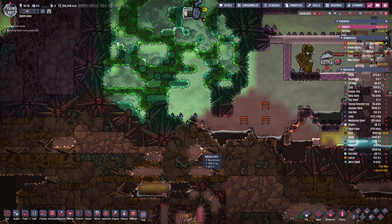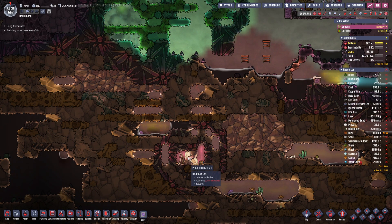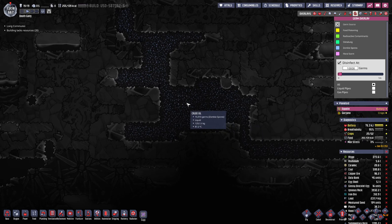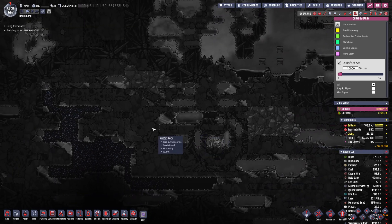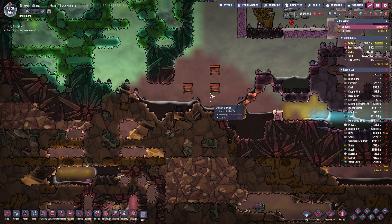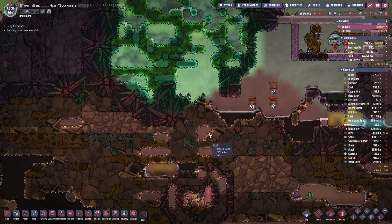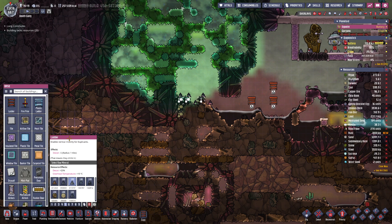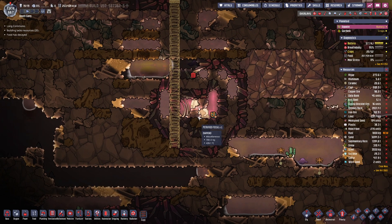I dug out a little bit here to let some of the coldness from the uranium area affect this area. The lag is real. I want it to kind of flow into this region because we're gonna go down and get this petrified fossil. The germs are gone from there, but there are tons of zombie spores in the soil, which just seems weird to me. We'll deal with that. I don't need that ladder anymore — or that one, or that one — so we'll get rid of those, and we'll go straight down here to get at this petrified fossil.